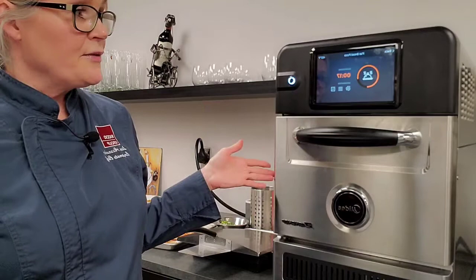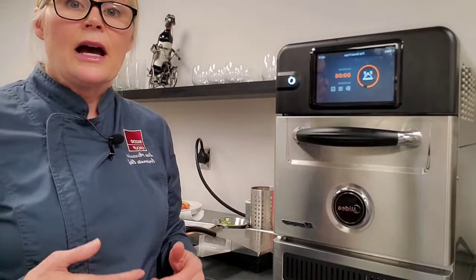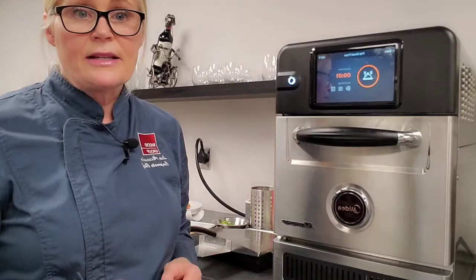It doesn't require a chef or anybody with any special training. It's just: put the pre-prepared food in, press the button, take it out when it tells you, plate it, serve it. As it is ventless, there are filters in the back. These are washable filters so you don't have to worry about a consumable at all — just remove the filter from the back, wash it, and replace it. That makes for very easy maintenance and very easy cleaning.